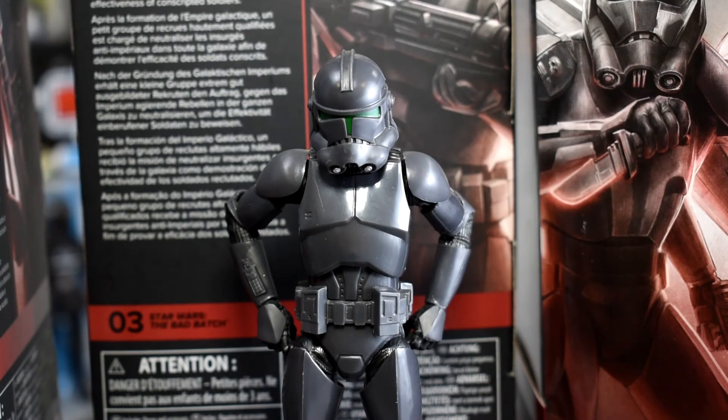The pros and cons for this figure start with the minimal accessories, and also accessibility. There were only maybe one or two of these figures per box at stores seeing them early, and stores are only getting about one box. I hope we see some restocks, because availability is consistently a con for most of these Star Wars figures, and collectors — myself included — would love to see a change to that.